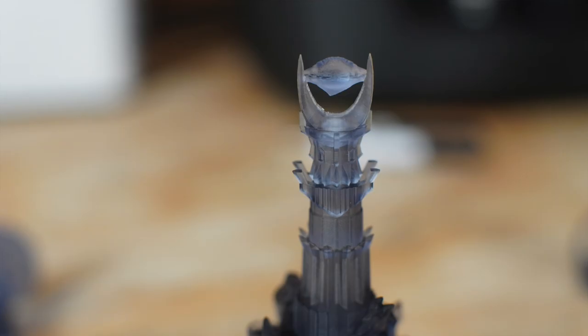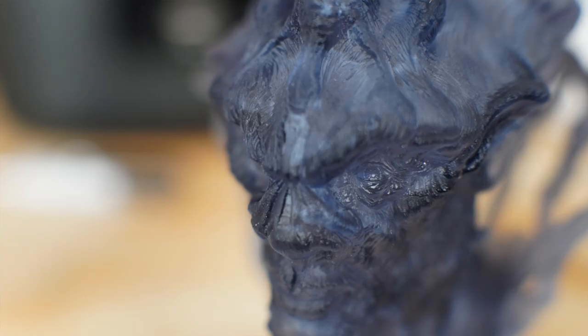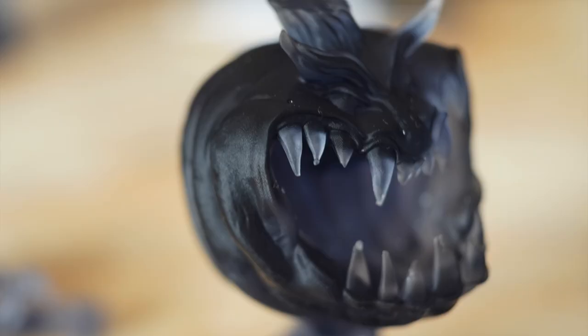So how does the Elegoo Mars 3 compare to previous generations and other resin printers on the market? The Mars 3 is definitely an impressive machine. Having a 4K LCD screen on such a small build volume gives a very high X and Y resolution, and the print quality is nothing short of amazing — the prints look even better in person than on camera. The only two things that are not a huge fan of are the removal of the carbon filter and being locked into using Chitubox for slicing.